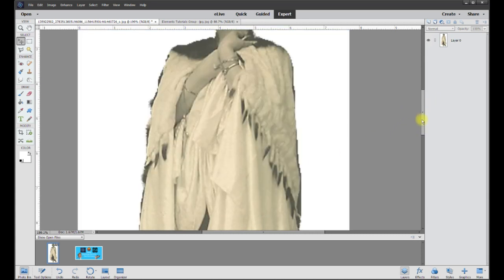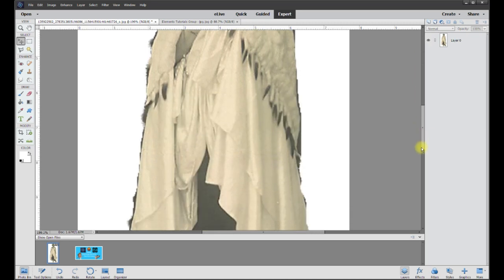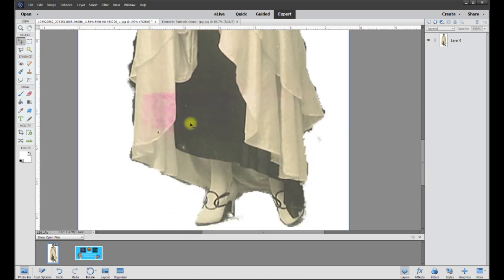Secondly, the photo is a little soft. Thirdly, it's not contrasty enough. And fourth, we could use the same kind of sepia tone color, but as we look through it I see this kind of pinkish area here. So I'm going to start with fixing this to make it look like the rest, and then it'll be easier to do everything else. I'll take this layer and replace this little strip.